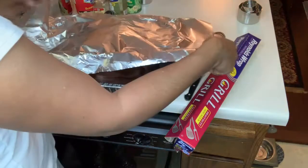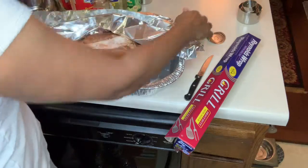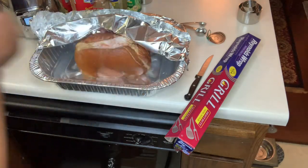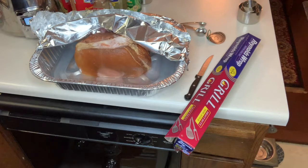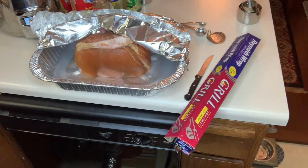I'm going to fold back the foil and add three cups of water. I'm not going to add any glaze or any seven-up. I want my ham to be salty because I'm going to eat it as a side dish with my calico beans. This is a six pound ham, so you're going to cook it 30 minutes per pound — that's about two hours.